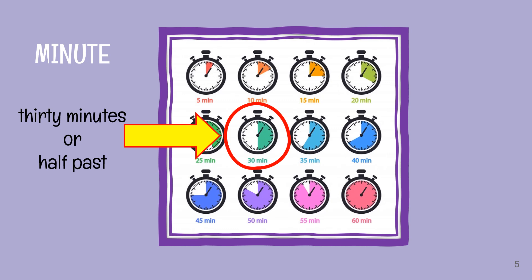Now we are focusing more on the minute. We will learn only about 30 minutes. Or, in English, we usually call it as half past. So instead of using 30 minutes, we use half past. Remember, look at the picture here — the one with the red circle on it. It shows 30 minutes. It's half of the clock — half of the time. So that is why it is called as half past, showing 30 minutes on the clock.